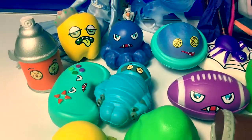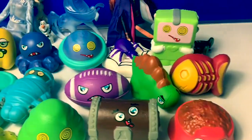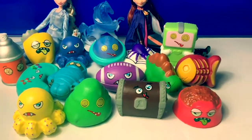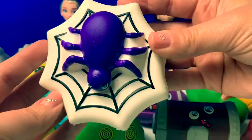Look at all the different Squish-Delish that we opened today! They are so silly! Tell me which one was your favorite in the comment section below! My favorite was the spider on the spider web! He's so cool!